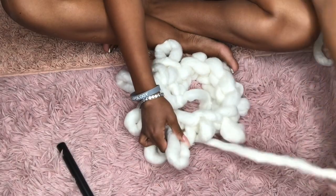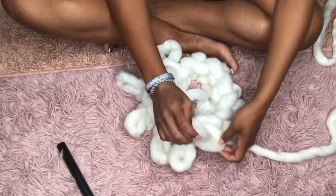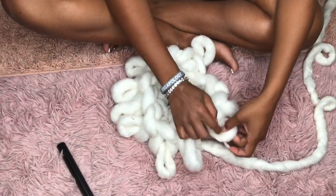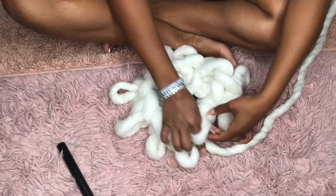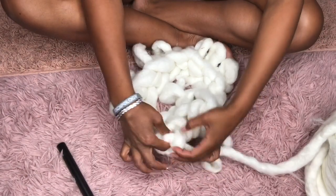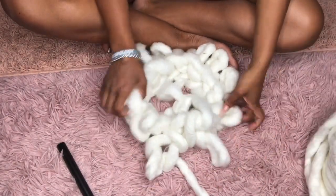Once you get all the way around to that section, that means you are starting a new row. Since my yarn was so thick, I did about five rows altogether and then we ended up doing the last row differently. I did five regular rows — just continued to go around five times — and then we closed it off.